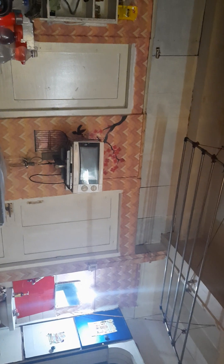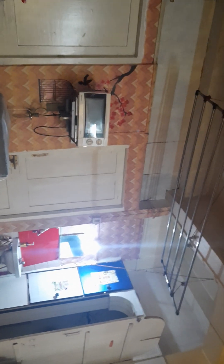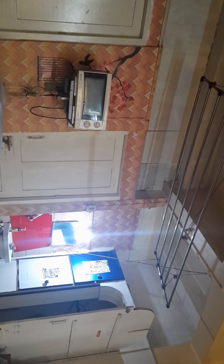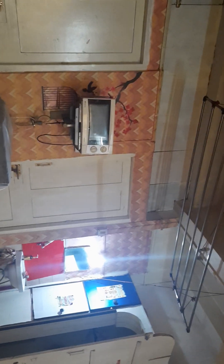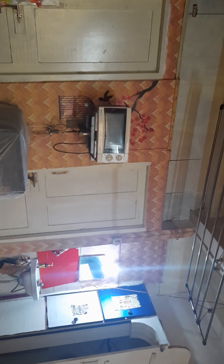This is a new arrangement I made in my house — this is a microwave stand which I installed recently through Urban Clap's carpenter. The installation of my washing machine was also done through Urban Clap.